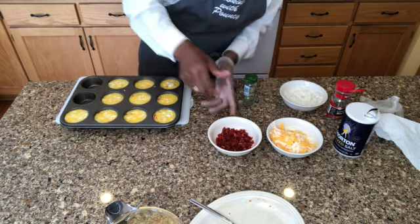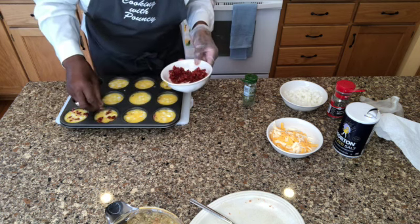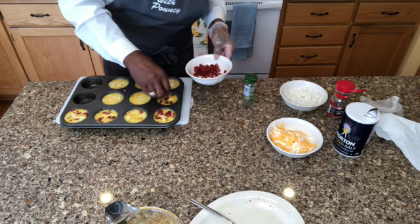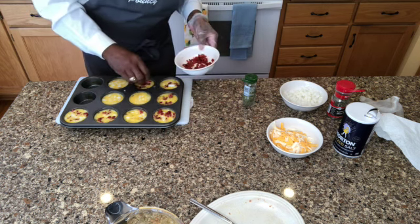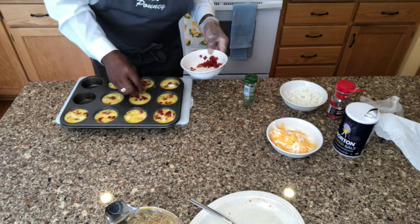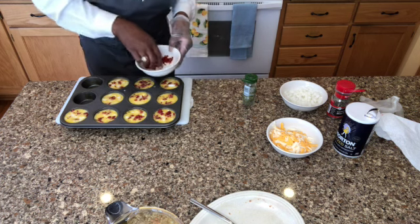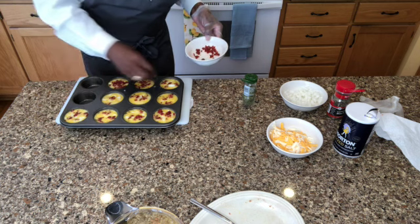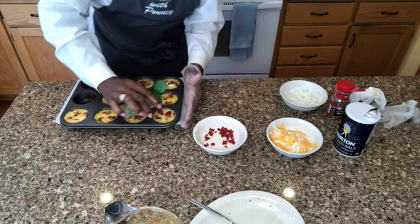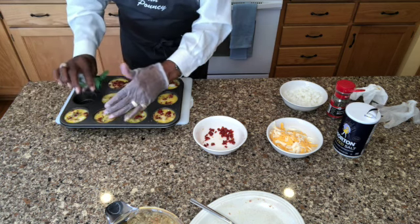Here we come with our sun-dried tomatoes. And we've got some chives here too. Let's put some sun-dried tomatoes in each one of those. Now it's starting to really look good — got that contrasting color. Looking pretty good, guys. You guys are probably wondering how Cooking with Pouncey is being so precise here — I've got educated fingers with this cooking process. Now let's go with our chives. These are just freeze-dried. I guess you could use fresh chives, or no chives at all.